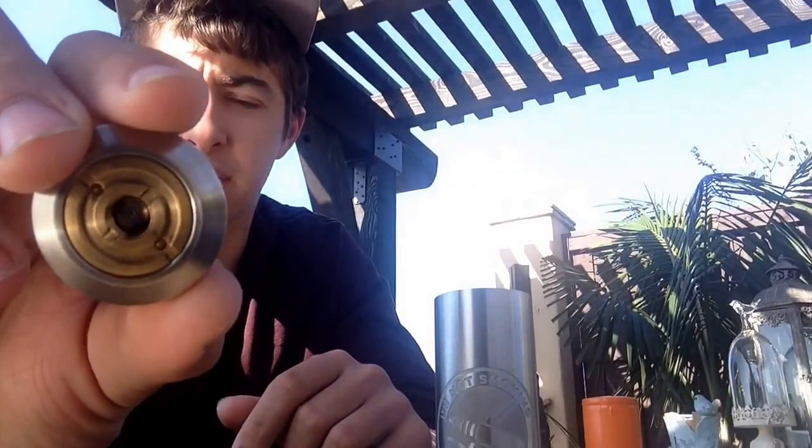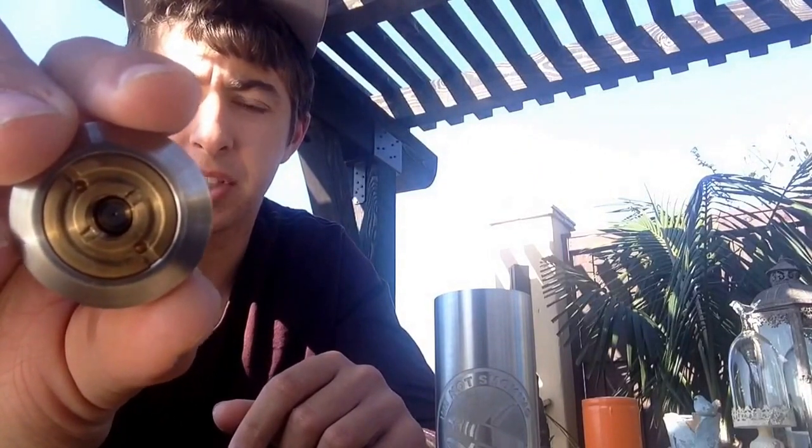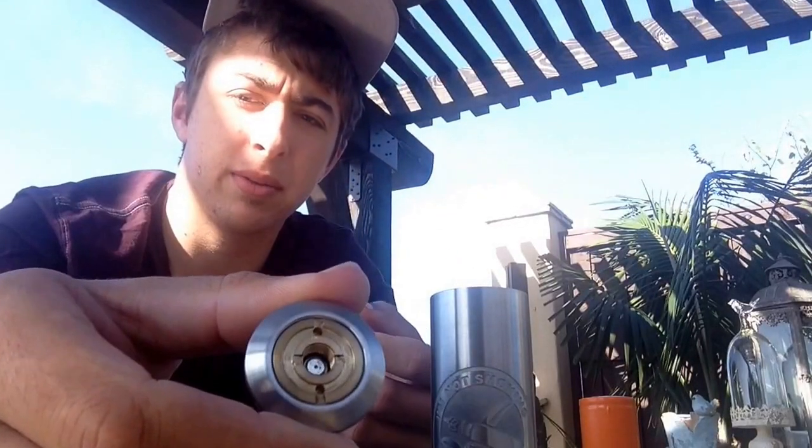And then the top button — actually, I didn't understand it for a minute. You've got this center button. Basically the threading and the silver around here is basically a ring. The inside is threaded so that you can move the whole contact button, and you can move it up and down.